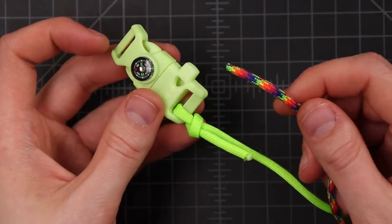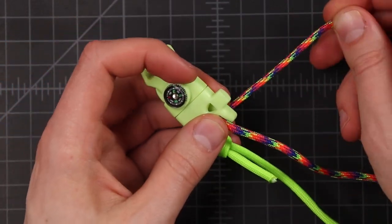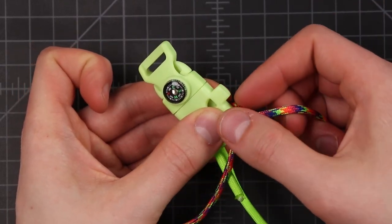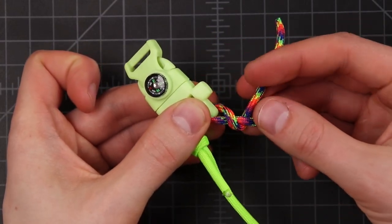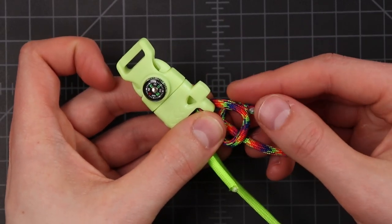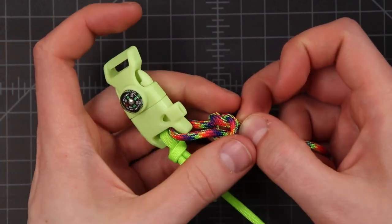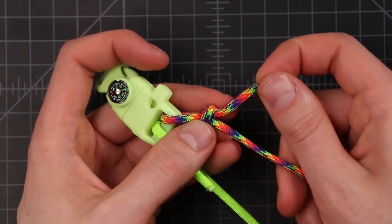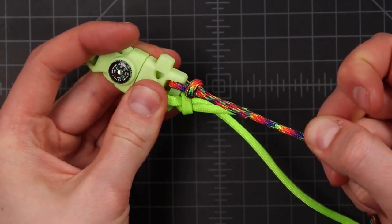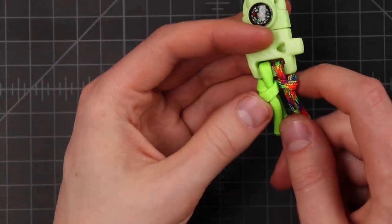We'll do the same thing with this cord. Go down through the top, over to the right side this time, and then over and underneath so it's back to the right side. We've got this loop right here that we want to put this cord down through. Pull that knot tight so we have some cord left over, then pull it up towards the buckle. Make sure all of your knots are tight before we move on to the next step.